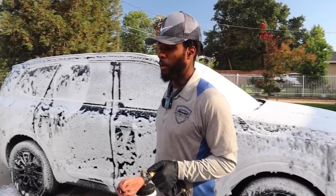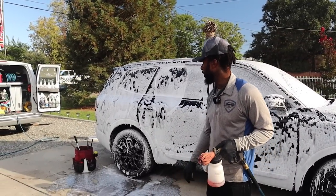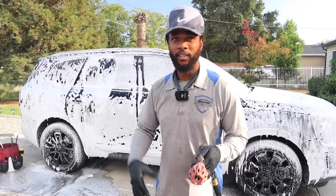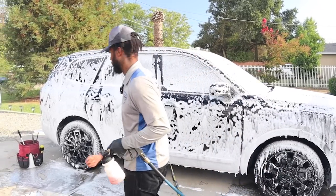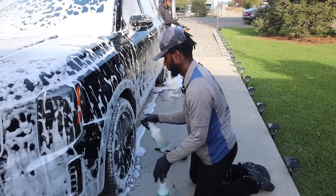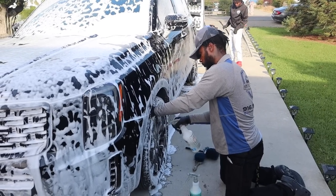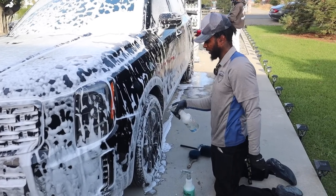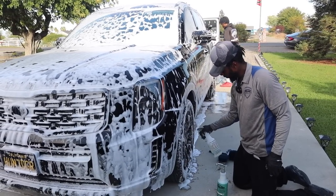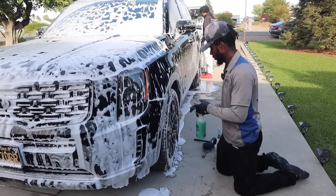What type of soap are you using? This is a degreaser and Meguiar's. I switch it up so much — I've got like six or seven different soaps. I know some people foam it, rinse it, and then foam it again and then scrub it. Is that what you're doing? That's exactly what I'm doing. I'm letting it sit on the paint, break up all the dirt and grime first, then I'll rinse it, foam it again, and then go in for the contact wash.